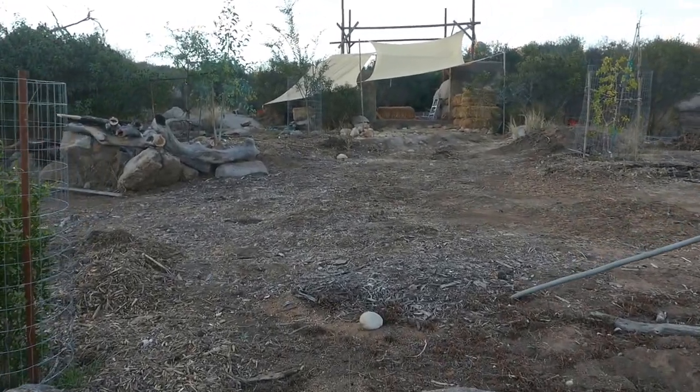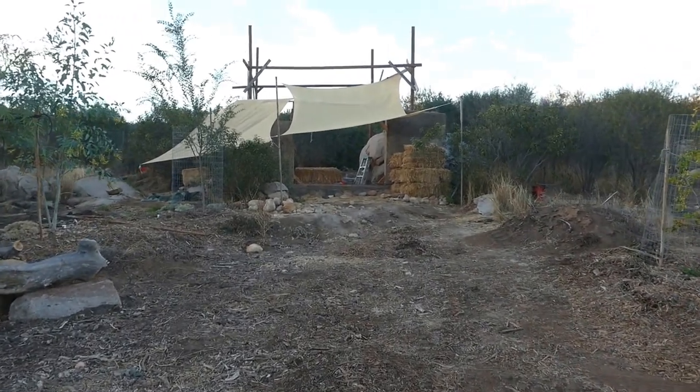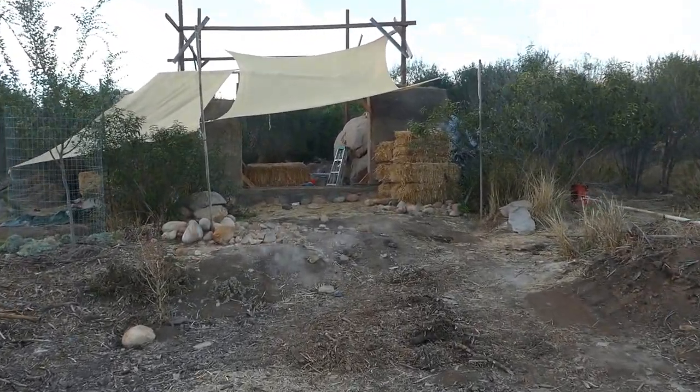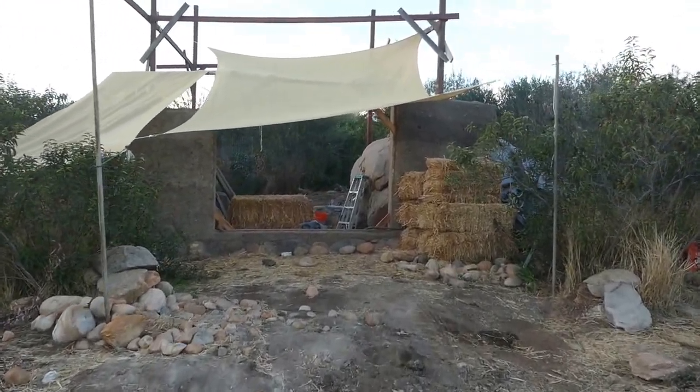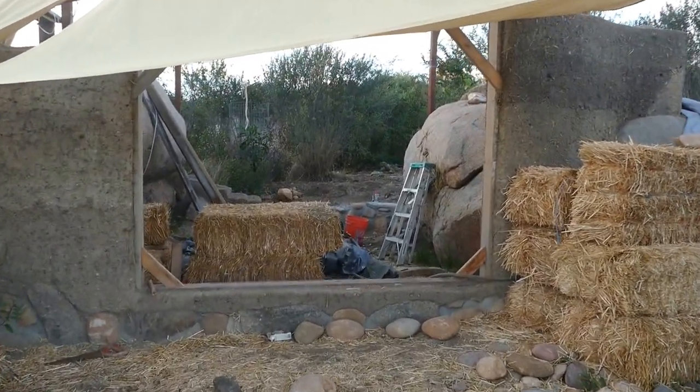Chris here with a Cobb Cabin Permasystems update. Finally getting around to making an update. I've been busy with lots of things, one of which is getting cob up on these walls.